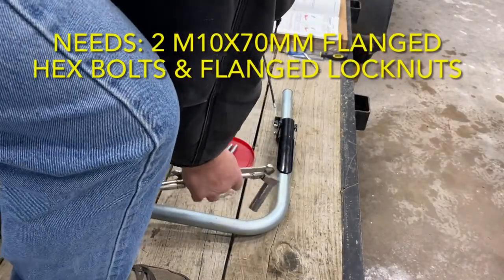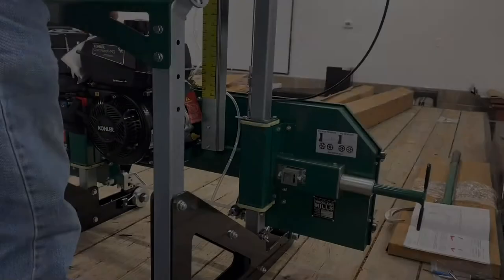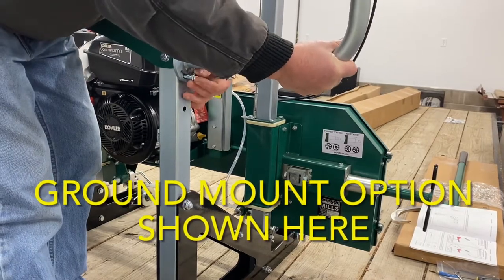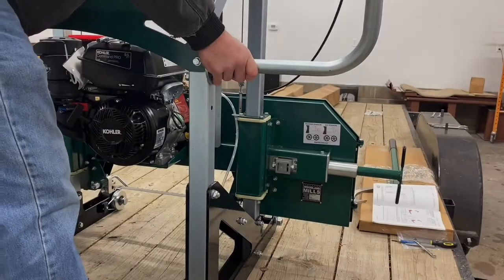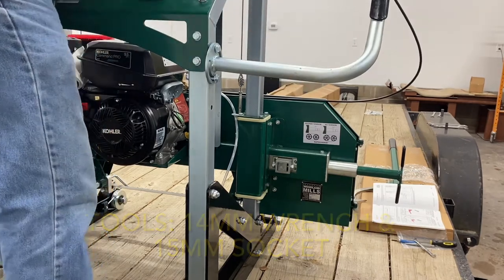The push bar was attached next. There were two mounting options. We did the ground mount because ultimately this sawmill will end up on the ground in its final home. To mount this, two M10 by 70mm flanged hex bolts and two M10 flanged lock nuts were needed. A 14mm wrench and 15mm socket were used.